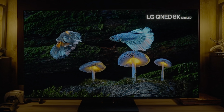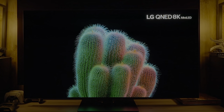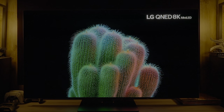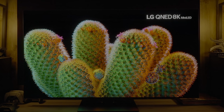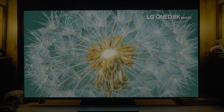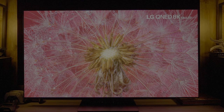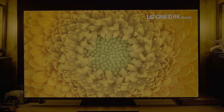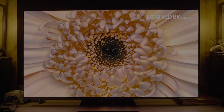The 83-inch G3 is a particular issue: it was promised to deliver a brightness increase even without MLA, but that has not been the case — it performs the same as the G2, using the same panel as the C1 from 2021. The 83-inch G3 cannot be recommended; instead, save the money and look at the 83-inch G2.